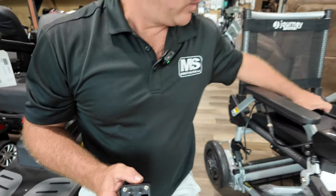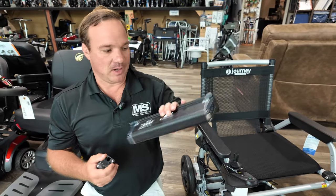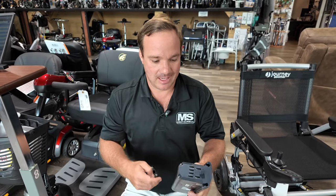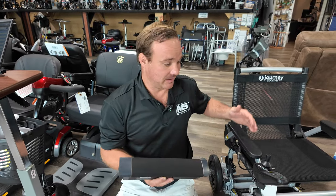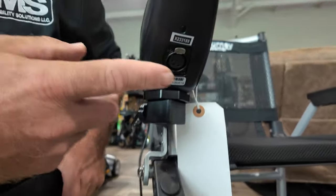So we have the Journey Zoomer. If anyone knows about it — if you currently have the Journey Zoomer and you have a battery that doesn't have a charging port on it, you can't really charge this inside your house without the unit. So you have to take the whole unit inside to charge it through the joystick. That's how you would currently charge it.